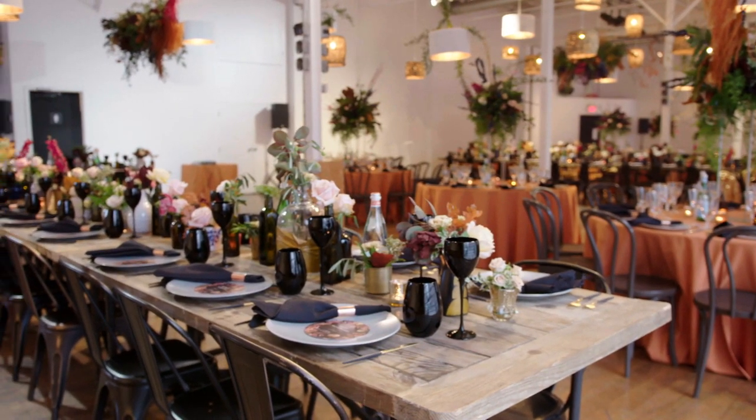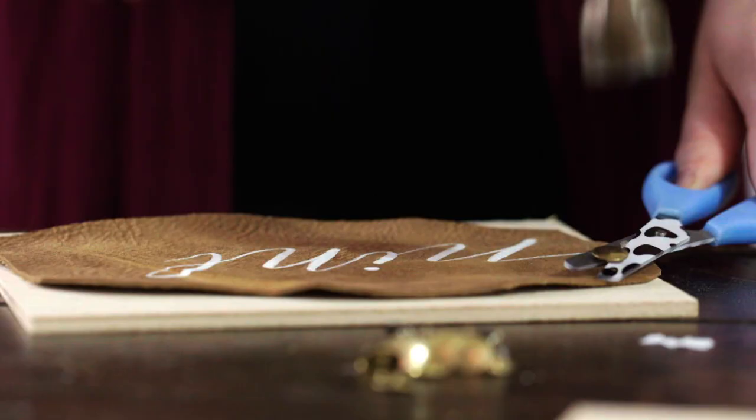I'm Lindsay Kent from Crazy Beautiful Weddings and today I'm going to show you how to get a polished bohemian wedding by making some really cool leather signage.